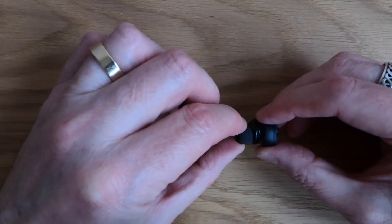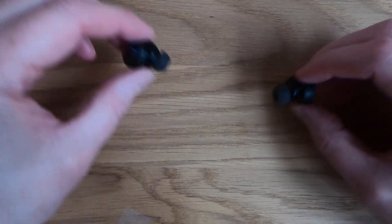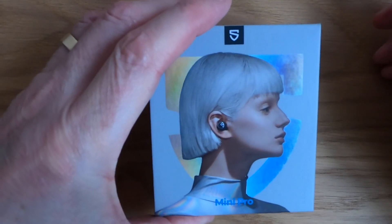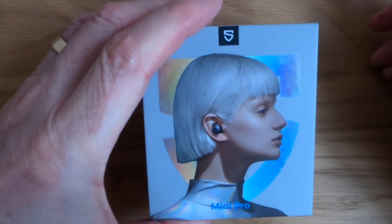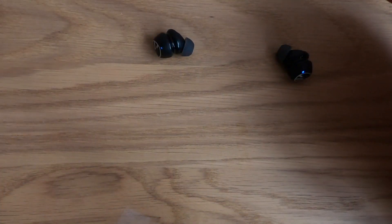These little silicone grippy things that go in your ears fit my ears perfectly, but there are two alternative sizes which come in the rather nice little display box. I don't do unboxings as you know, but that's what the box looks like in case you want to see it. And we will come to the sound next.